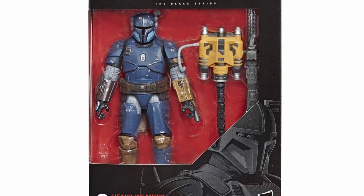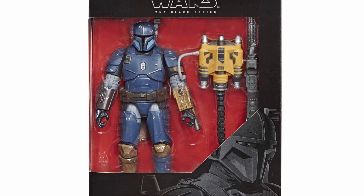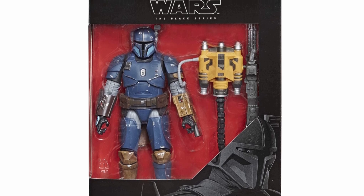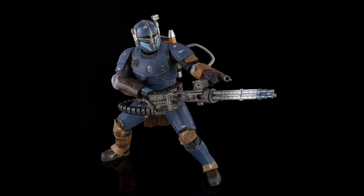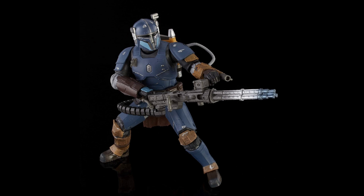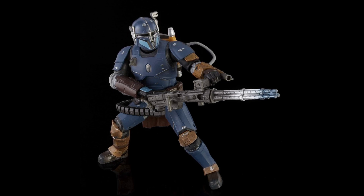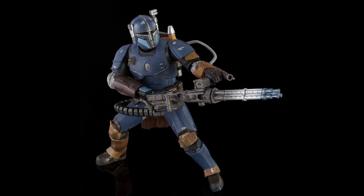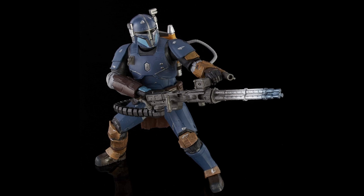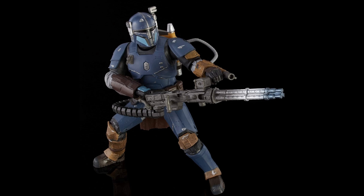We wanted to highlight this - Deluxe number two, the only Deluxe mainline of 2019. We actually had this pretty much around when the show dropped. I feel like I remember having both the Mando and Heavy Infantry Mando for the premiere of Season 1. He was like a Best Buy exclusive, but then not really anymore after that - it was a very brief pre-order window where it was only available at Best Buy.